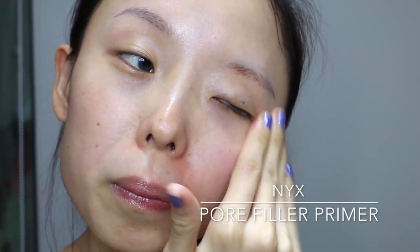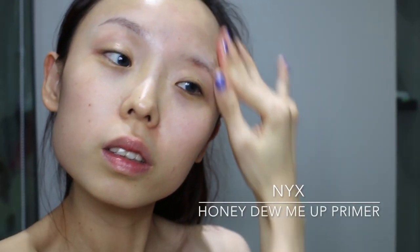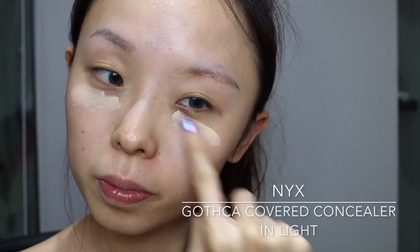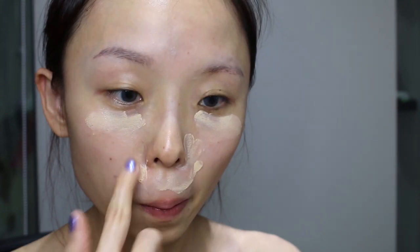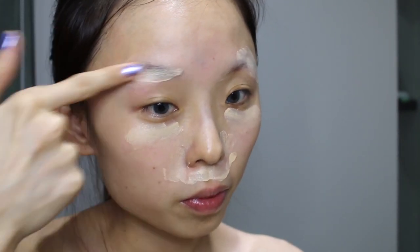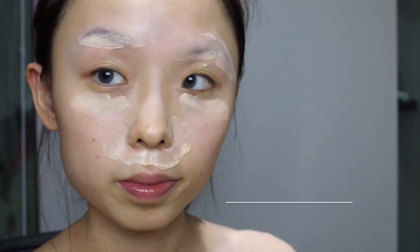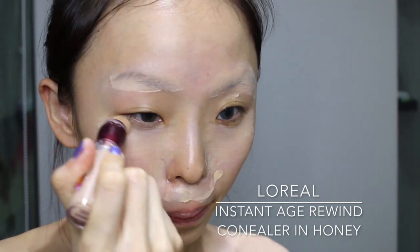Next I'll be using the NYX Pore Filler Primer for a smoother application, as well as the Honeydew Me Up primer for a glow warm skin base. Subsequently, I'll be using the NYX cover concealer to cover all the dark eye circles and dark areas, and on top I'll be using the NYX concealer from L'Oreal for a better match to my skin color.